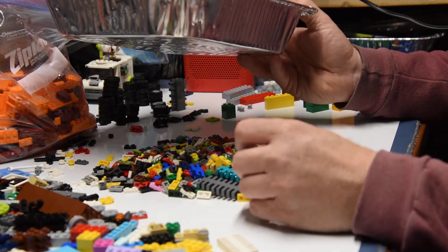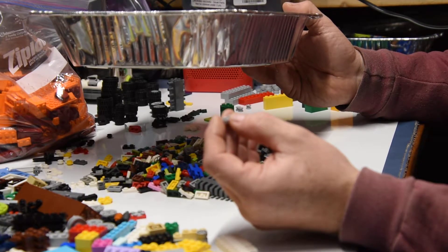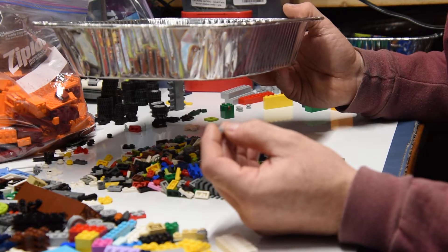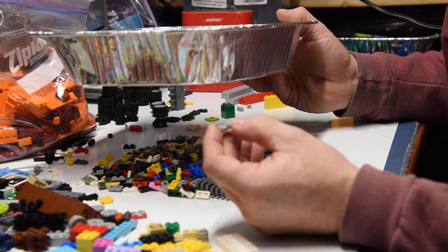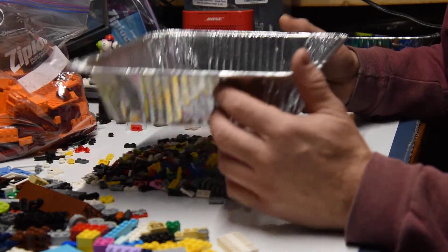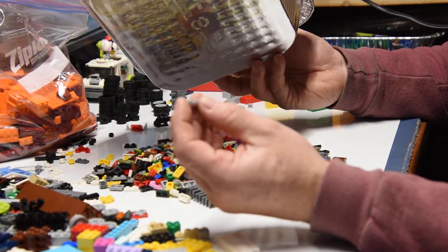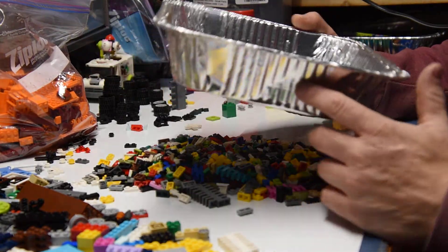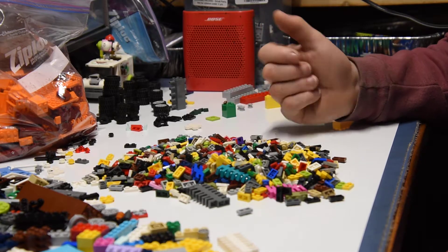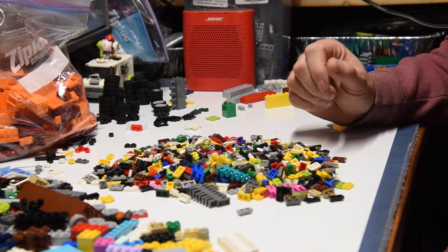So when I do the two by twos — two high, two wide — I put them in here. It fits right nice in the other tubs. So the one by twos and the two by twos all go in the same container. That way it saves tons of space, and the drawer is only half full of two by twos, so I might as well put the one by twos in there as well. That way I know to go there for that sort of thing.